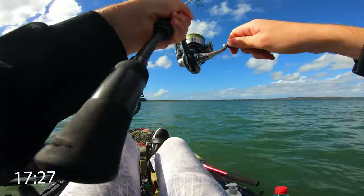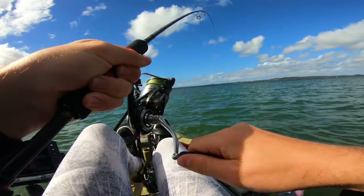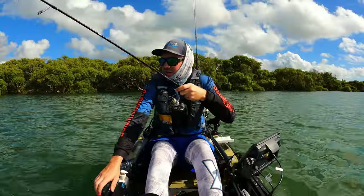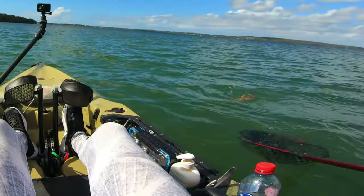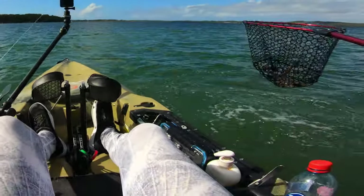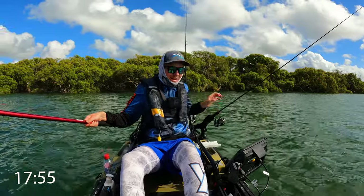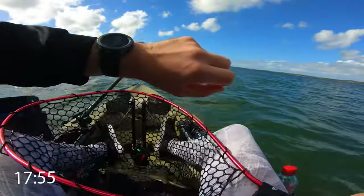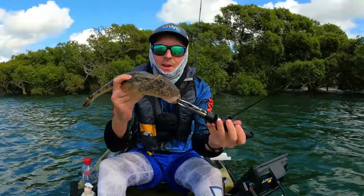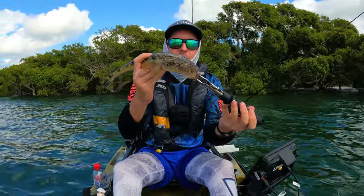We are on! I'm going to tick this clone prawn off. A little flatty — he is in the net and he just spat the hook. What time do we have? We have 18 minutes — that is awesome! There is the second fish right on that 18 minute mark with the clone prawn. We've ticked another one off. Let's move on to the next one now.